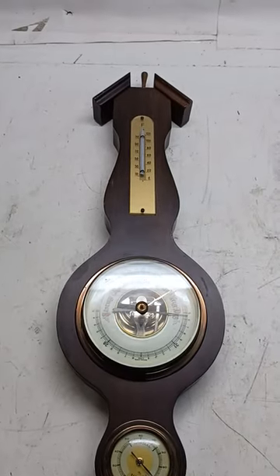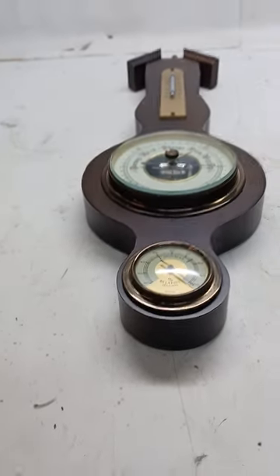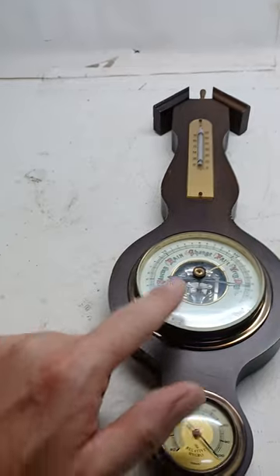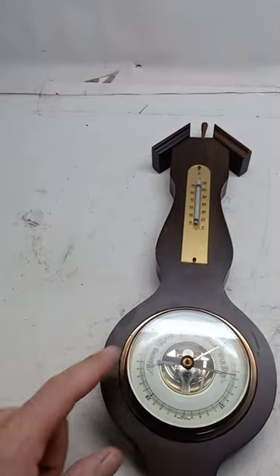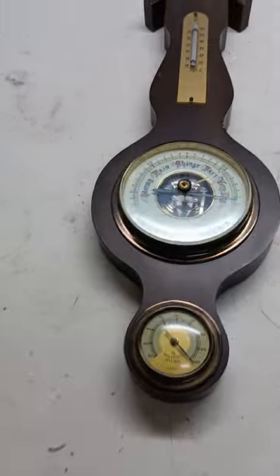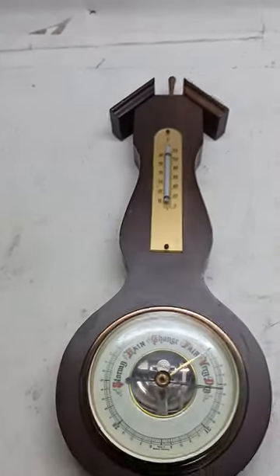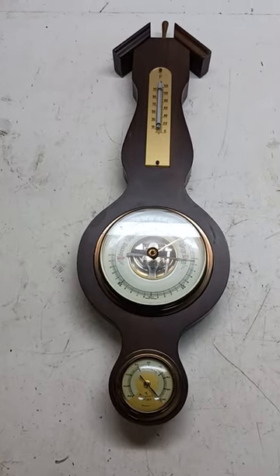Today's eBay flip is also a lesson learned. I've gotten burned before buying items and getting them home, only to realize things like little arms are missing, screws missing, a crack in the glass, or something like that. These old German-made barometers can sell for a little bit on eBay — you're not going to get rich off them, but they're typically not a bad item to try and make a few bucks on.